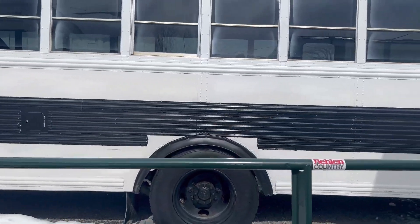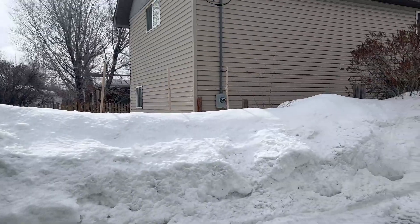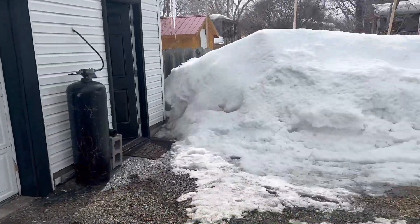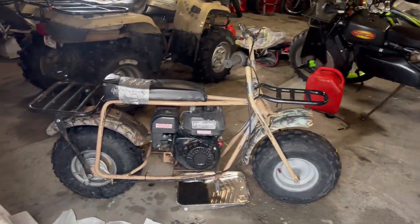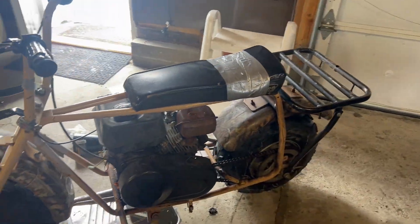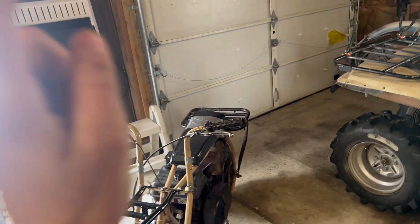Hopefully you guys enjoyed this video. If you did, like and subscribe. Anyways, if you want to see a more in-depth maintenance checkup on this Coleman, let me know, because there are a lot of other things that come into play that need maintenance on a good running engine. Until next time, see ya!